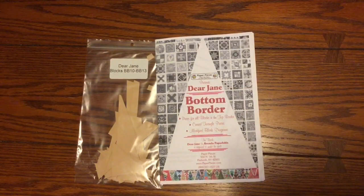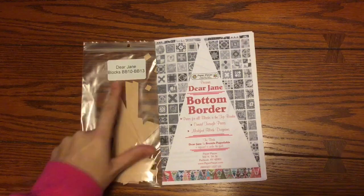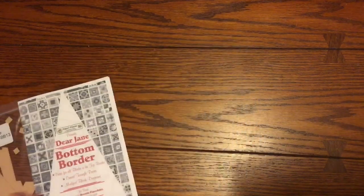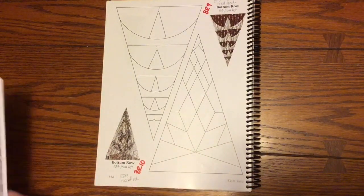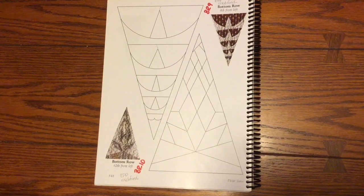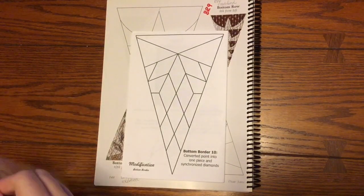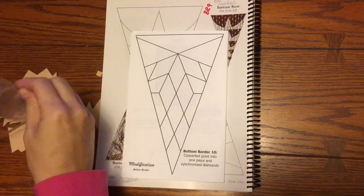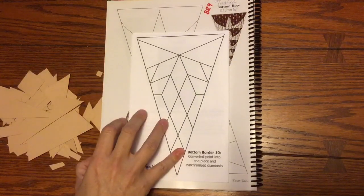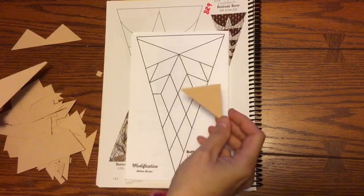So now we are going to do the bag sort for the third bag in the bottom border pack, which is the 10 through 13 triangles. We have been using the book to sort our pieces, and I am now working on number 10. This is modified, like most of the triangles are modified, because they are easier to paper piece that way. So you are going to go to your book and pull that layout out, and then we are going to dump out the bag. There are a lot of little tiny pieces in here, so I am going to start matching up some pieces and grouping them as I see them.